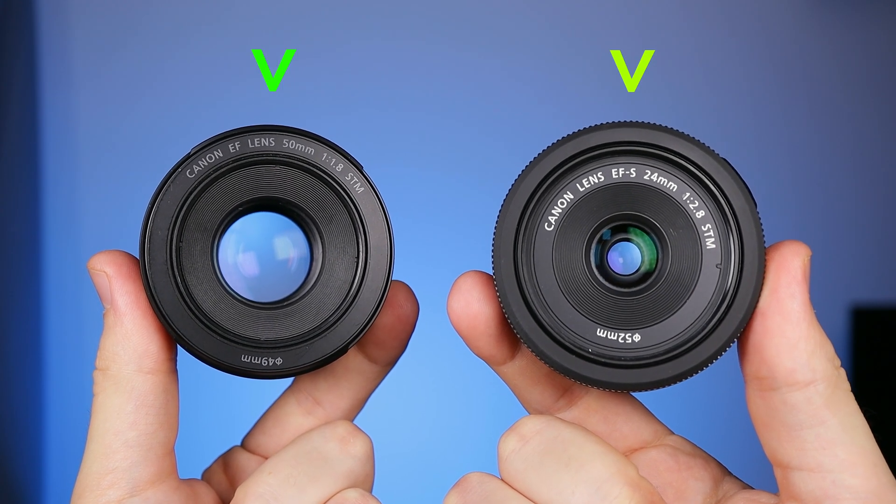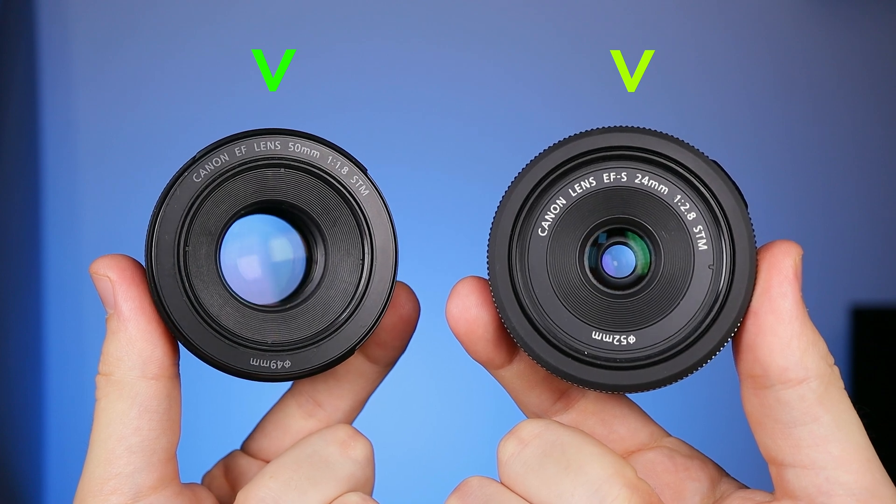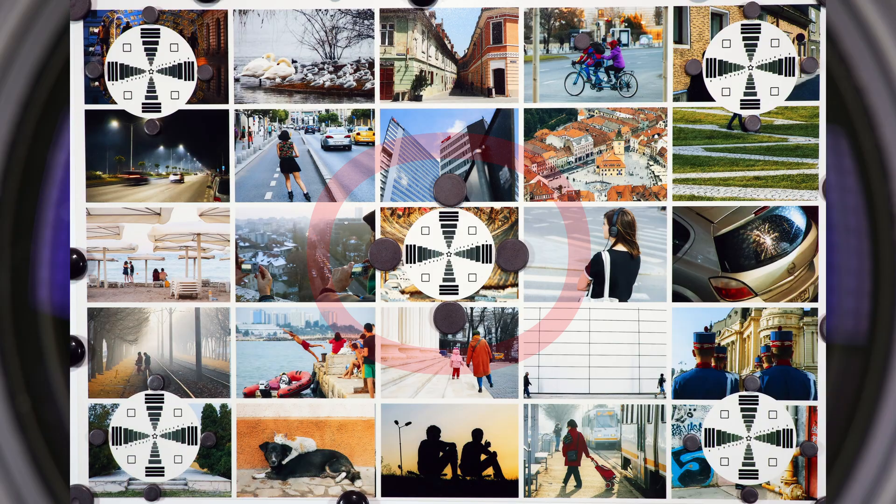So, we will test the cheapest and the second cheapest prime lens made by Canon. As always, there will be three rounds: sharpness in the middle of the image, sharpness in the corners, and diffraction. This is a detailed sharpness test — we will not rush. I will gradually close the aperture to see how the images change. The first round starts now.